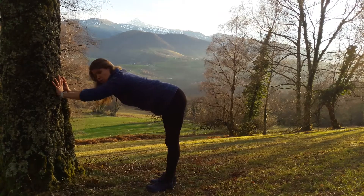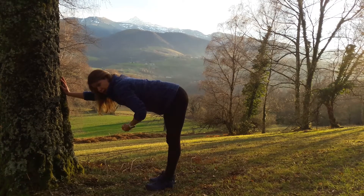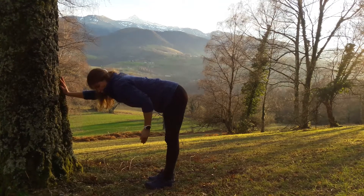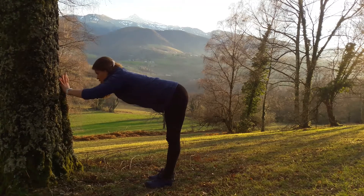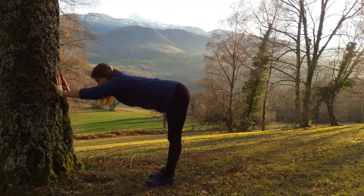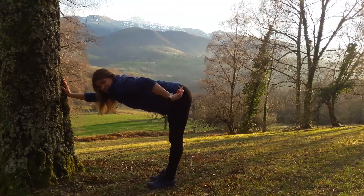Your spine should be parallel with the ground. Your neck and head should be at the same level as your back, and your belly should be contracted. Look at the ground at all times. Push the floor with your feet and lift up through your hamstrings. Push the wall with your palms and reach your hips away from your hands to lengthen both sides of your torso. Your tailbone should be moved back and up.